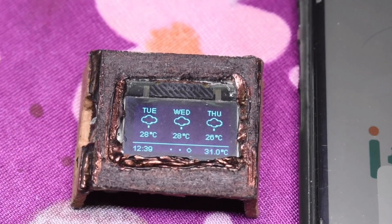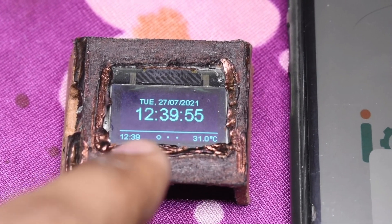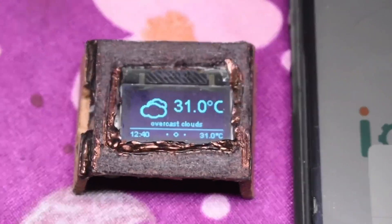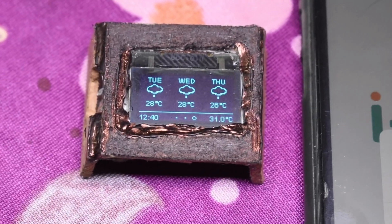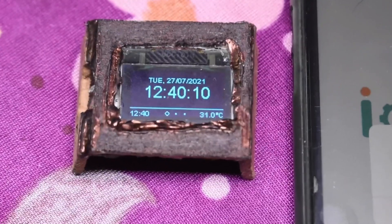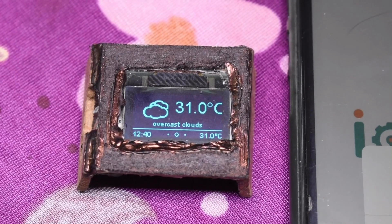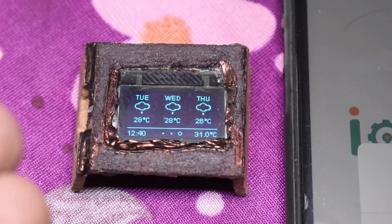The weather forecast shown is today's forecast, and below that is the upcoming three-day forecast. The beauty of this UI is that the time and current weather are always displayed on the bar at the bottom. It's quite a potent little device for daily use, and the battery life is quite good — it lasts five to six days easily, and charging only requires one hour maximum.